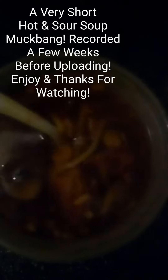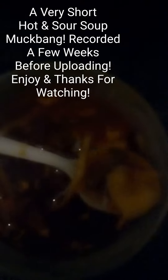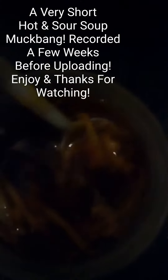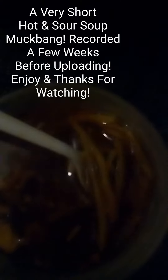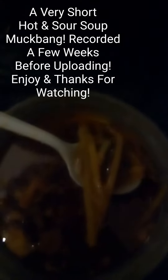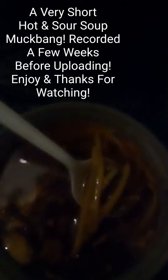Hi everyone, in today's video I'm doing a quick mukbang on hot and sour soup. I just came back from work and I'm gonna have some hot and sour soup right here — you can see some tofu. Anyone that's gone to a Chinese restaurant has seen hot and sour soup, usually served with lunch specials.